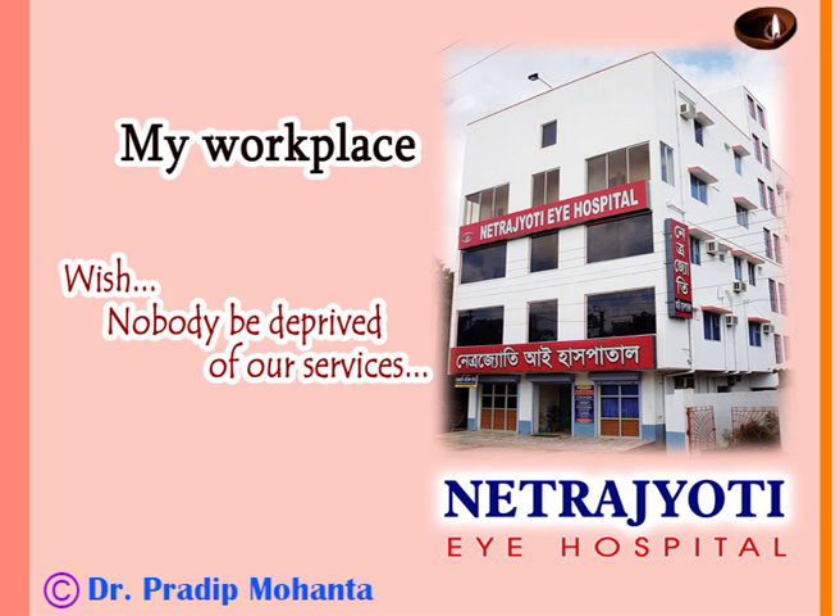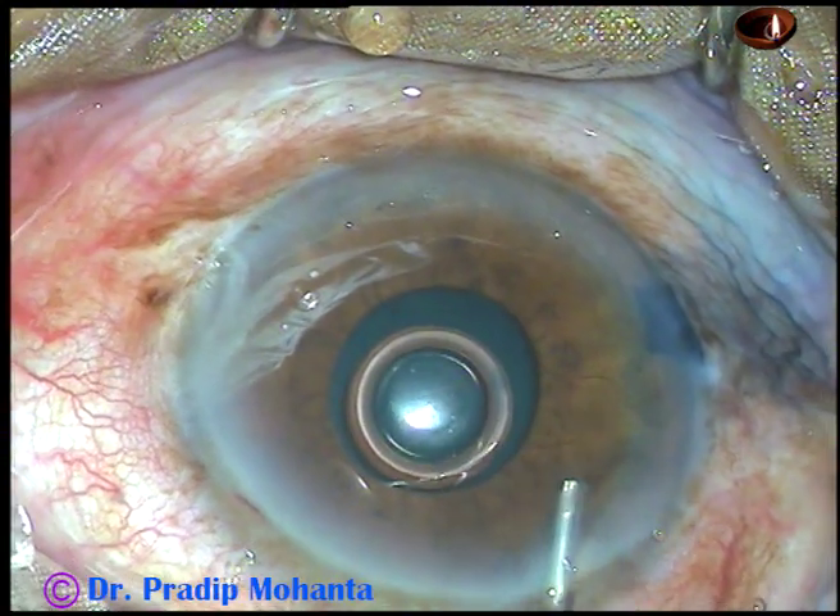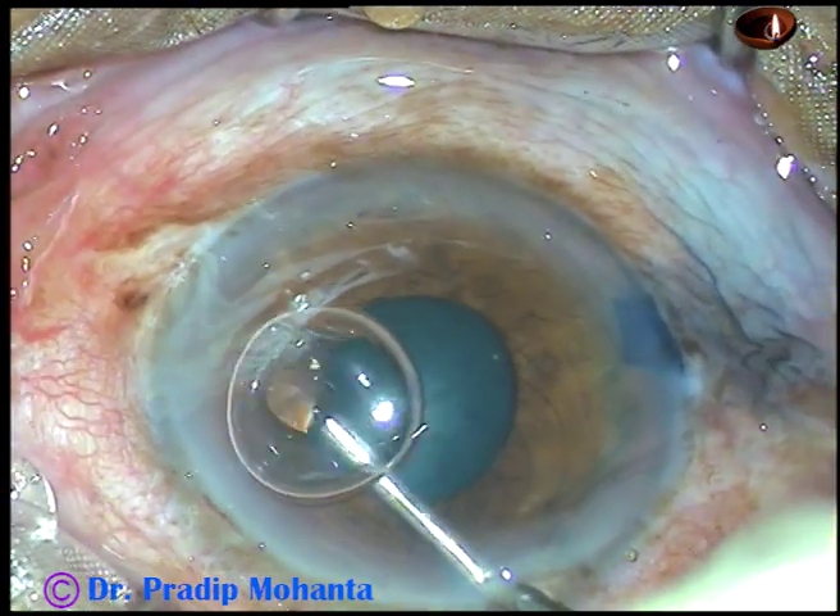Friends, welcome to my workplace at Ranaghat, West Bengal, India. In this video, I am going to demonstrate the application and removal of B-hex.